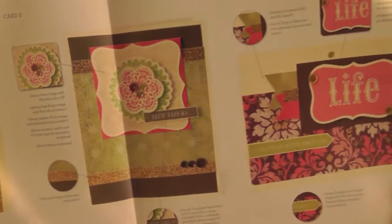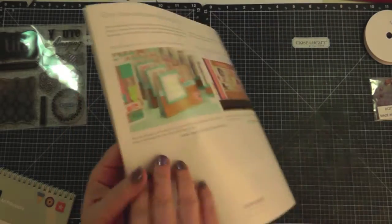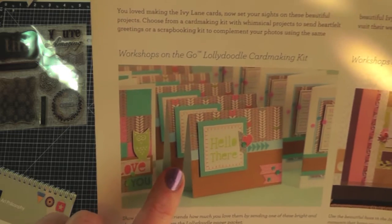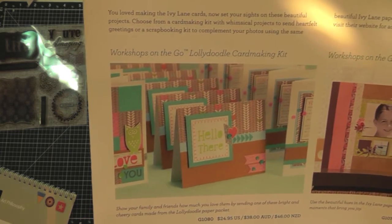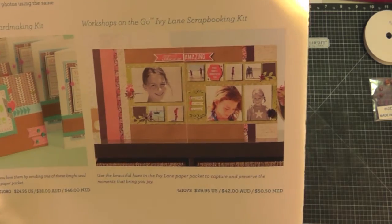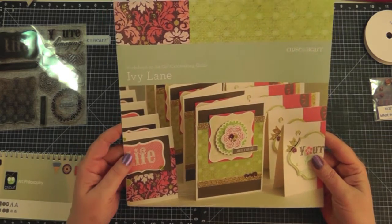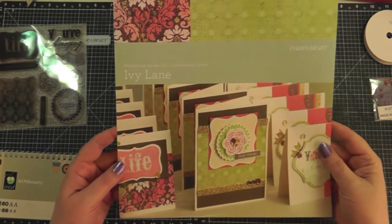On the back of the guide it shows the other workshop available — the Lolly Doodle card making kit. There's also one of their scrapbooking kits shown. Not only do they sell card kits but also scrapbooking kits — the same idea applies. You get a guide that shows you a two-page layout and exactly how to assemble it.